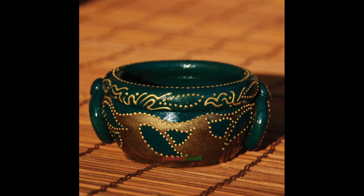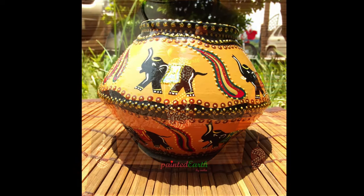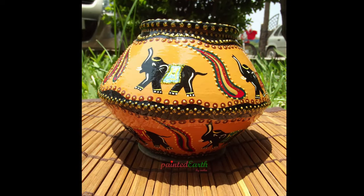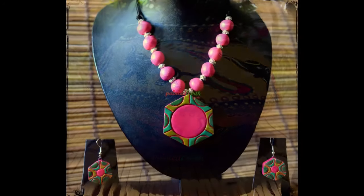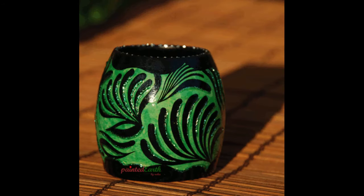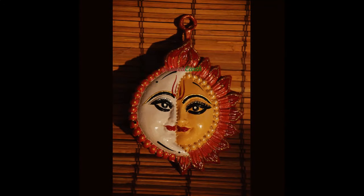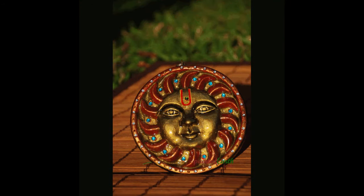Back then I used to be so addicted to 3D gold liners and 3D glitter gold liners — I used them so often and on so many pieces, especially my vases. I also used to use Kundan stones and glass paints, and they used to come out really well. It was the result of a lot of experimentation, even back then.